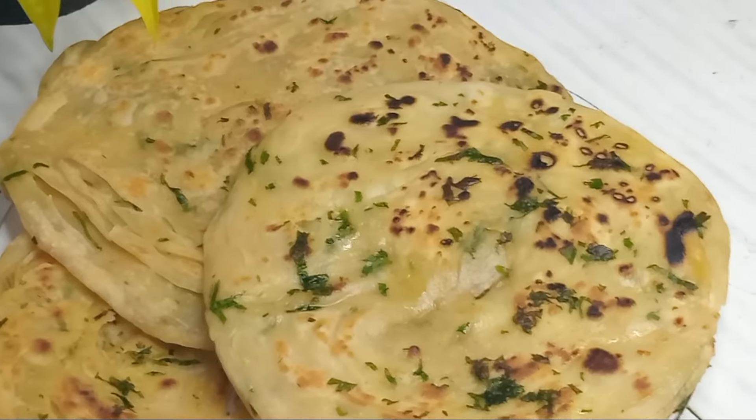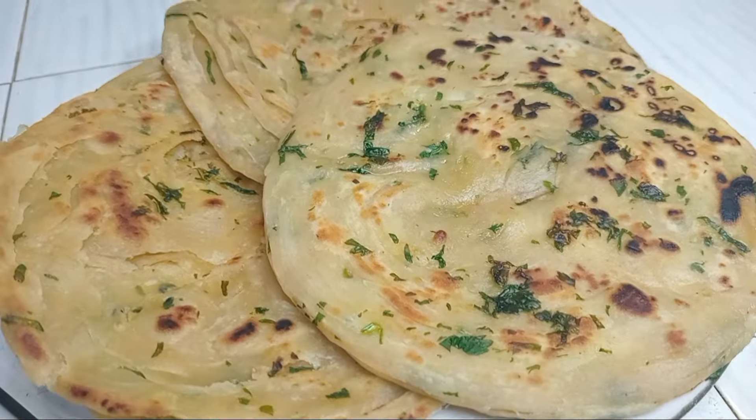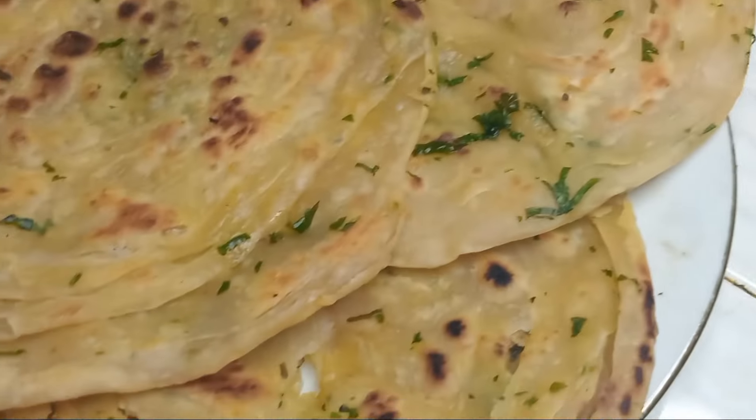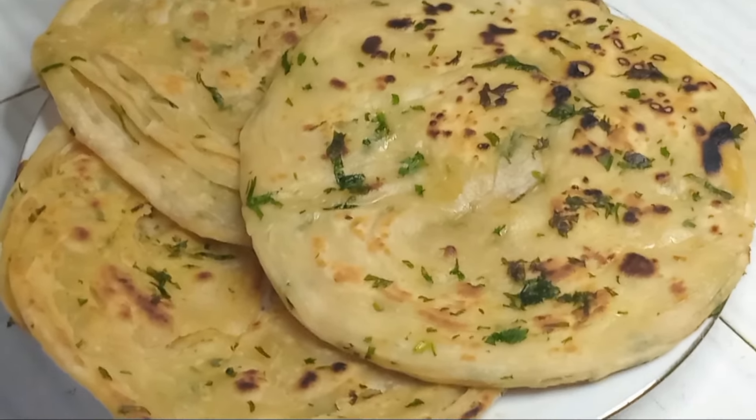We will cook in the pan. Now, I will show you how to make this.